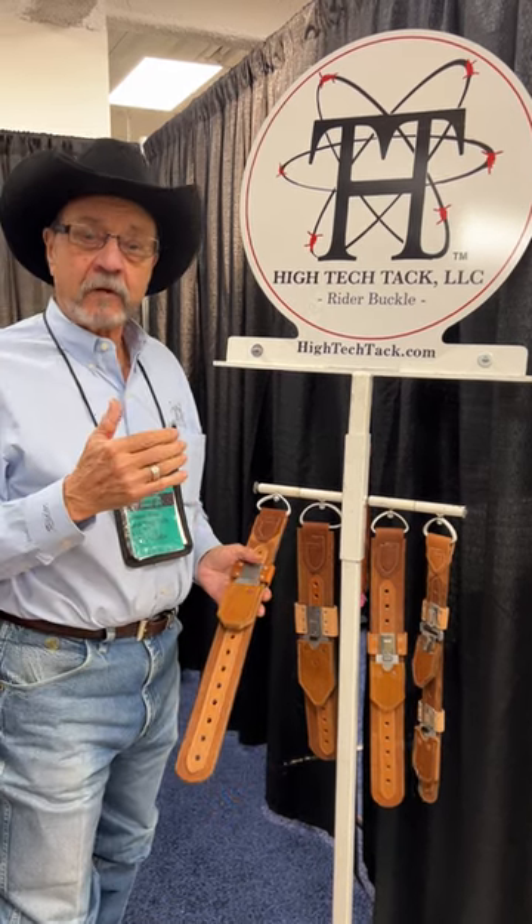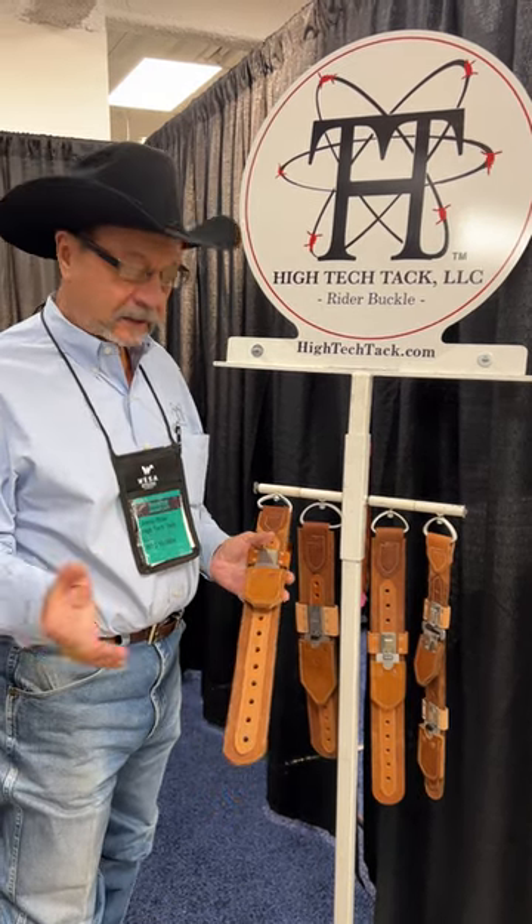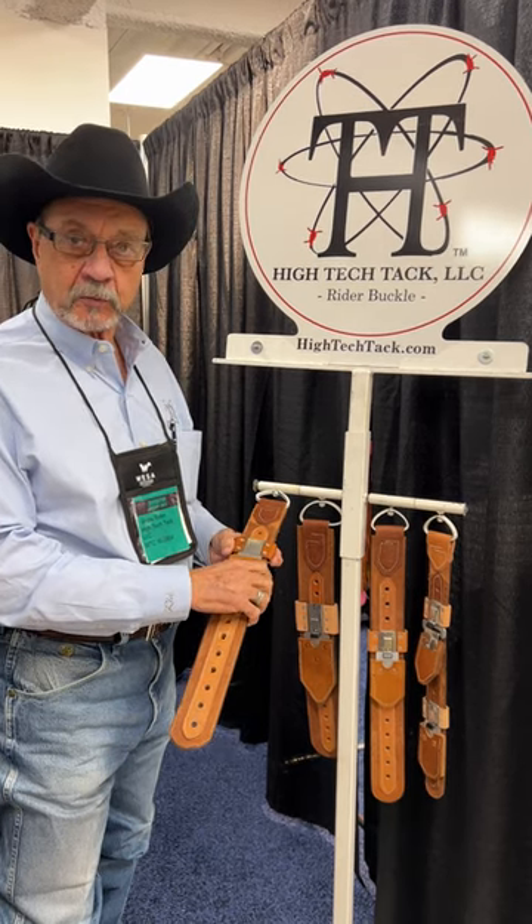Hi, I'm Jim Ryder. We've formed a company called Hi-Tech Tech and we're making an improved stirrup adjustment buckle.